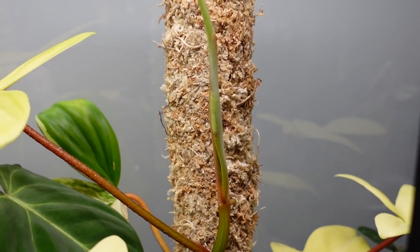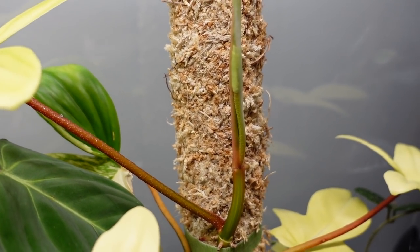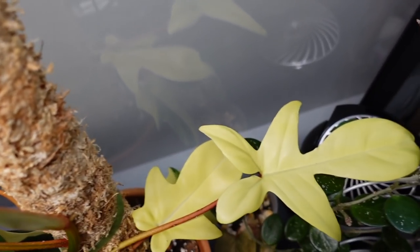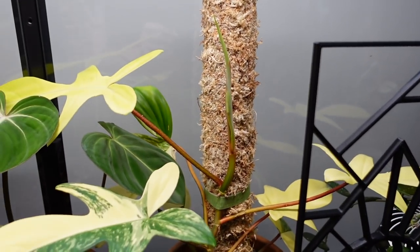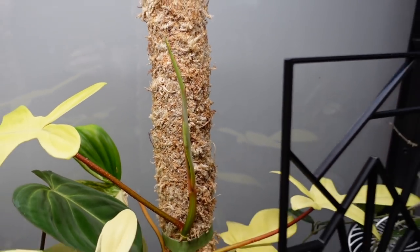New leaf watch over here on my philodendron Florida beauty — can't wait to see that, it's almost emerged. I really hope it's variegated because it's been putting out a lot of leaves that are not variegated, which concerns me a little bit. But yeah, really eager to see it.